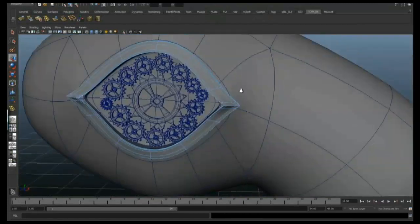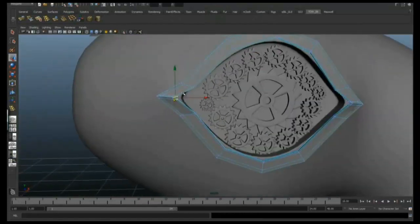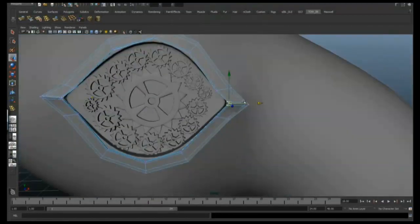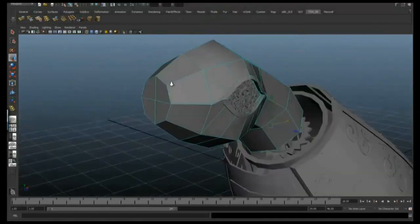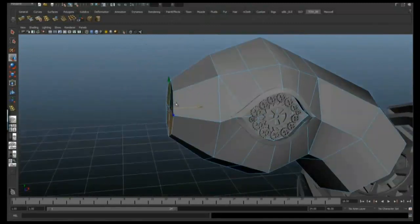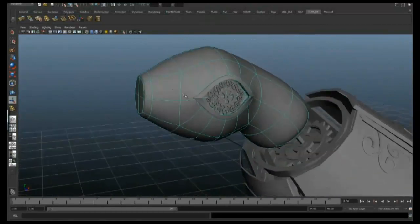We're just tweaking the points to make sure it sits nice and tight against the head and everything's covered. Looking at the front, I'm just going to extrude those four polys in at the front, just to give us another loop.